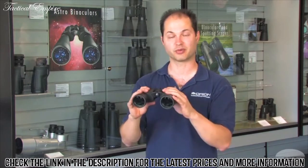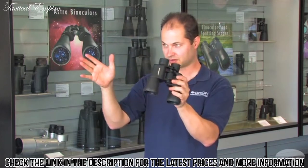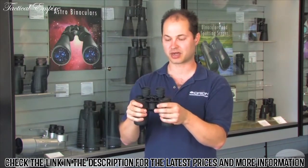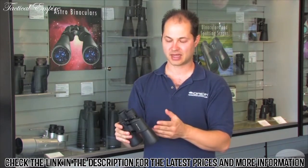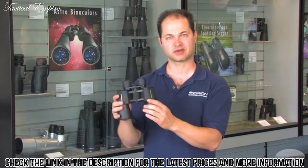You'll see four moons around Jupiter if you point this at it. It's got a 7.1 degree field of view, so a nice wide swath of area that you're seeing through the binoculars. It comes with a case, straps and caps for both ends. The Orion Scenic 7x50.